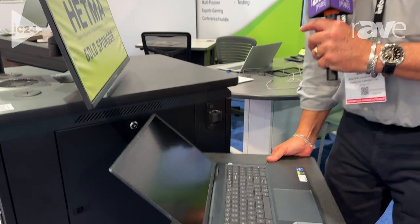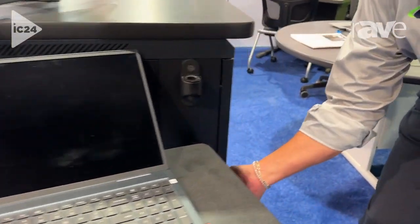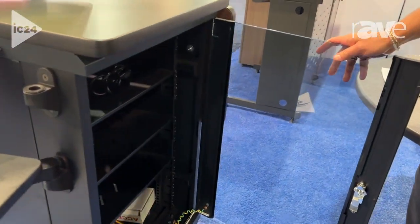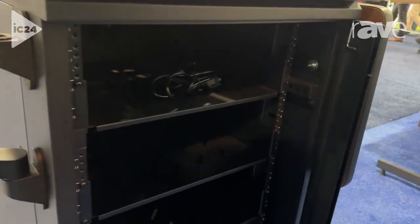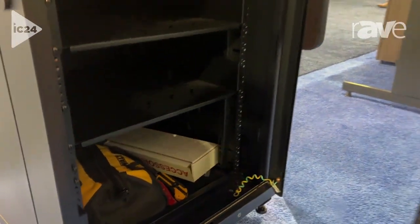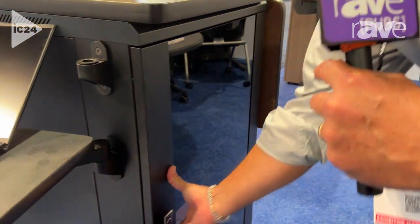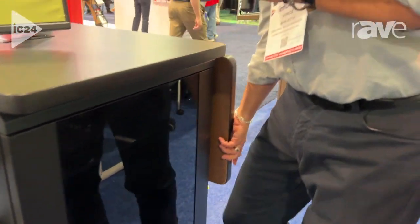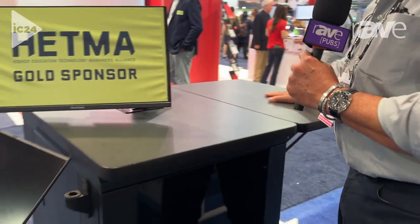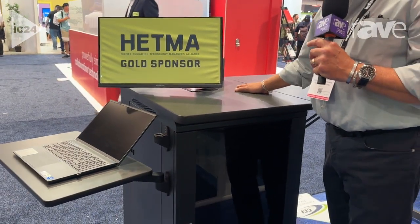If you move around with me here, I'll show you that this comes with an 18U rack cabinet with four shelves included. And when needed, an additional pop-out shelf that levels out with the primary surface, giving the instructor plenty of space.